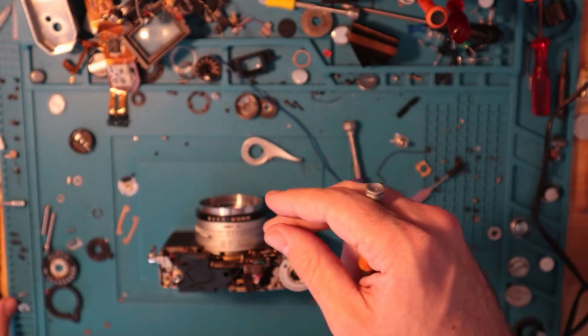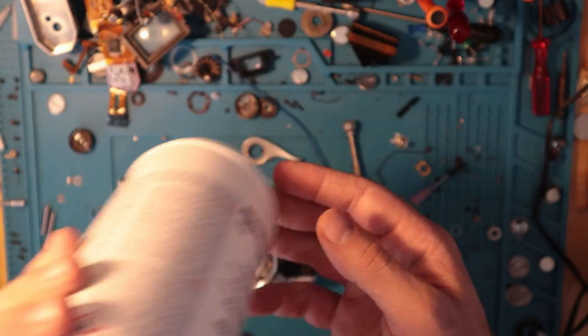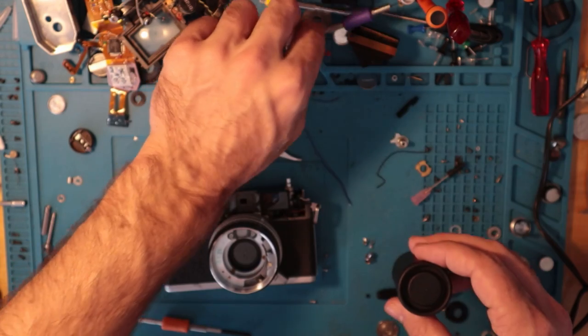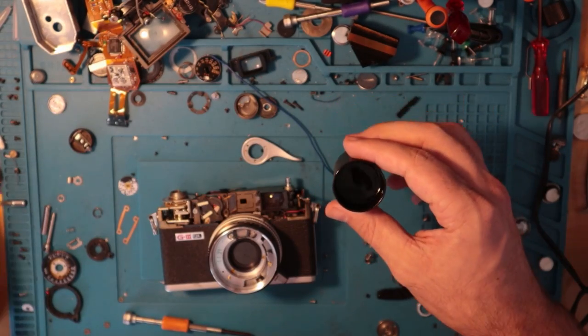The top came off without too much of an issue, which is always a good sign. I put some alcohol in here and it smells really fun.